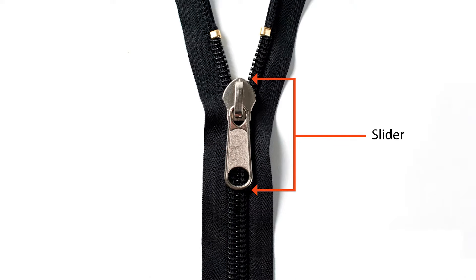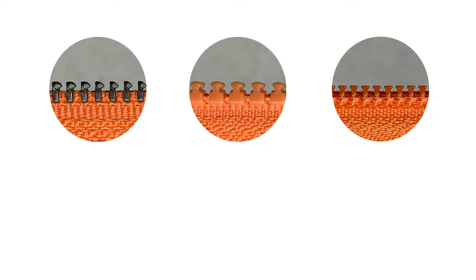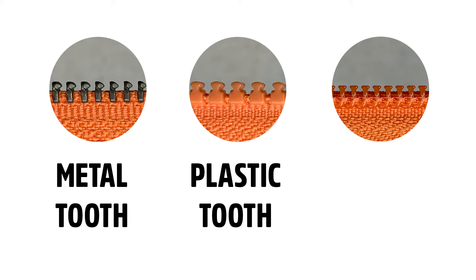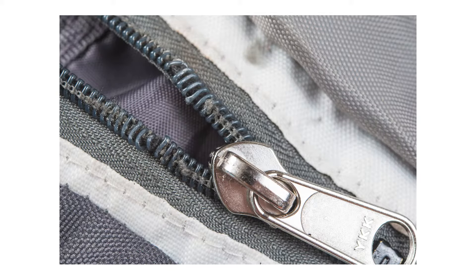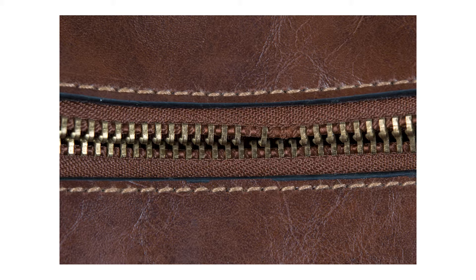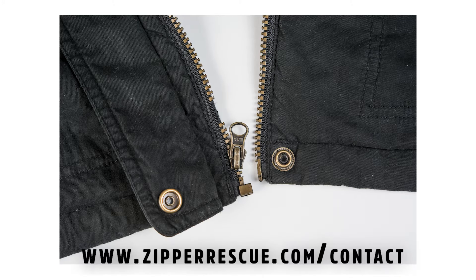All zippers have a slider — these commonly wear out or break and are easily replaced. Zipper teeth have three main types: metal tooth, plastic tooth, and nylon coil, which are all made in various sizes. If your zipper has visibly damaged or missing teeth, it may not be easily fixed using our kits.